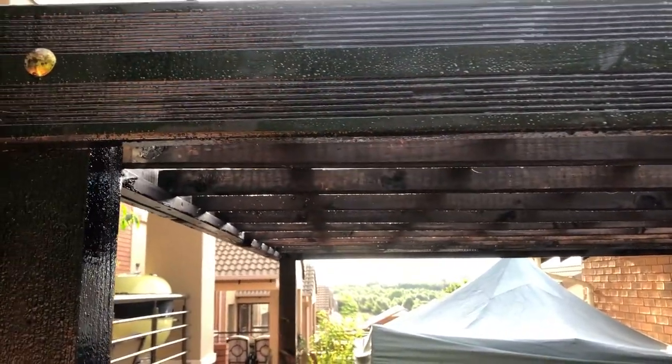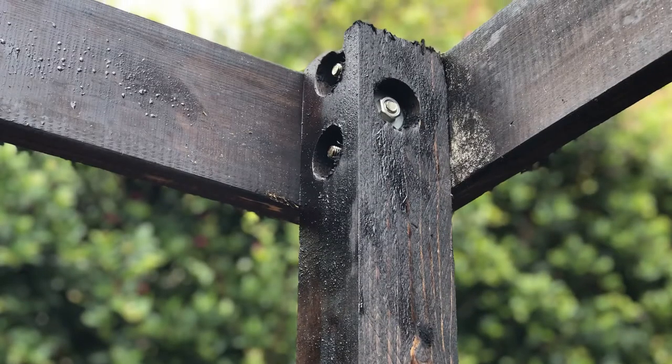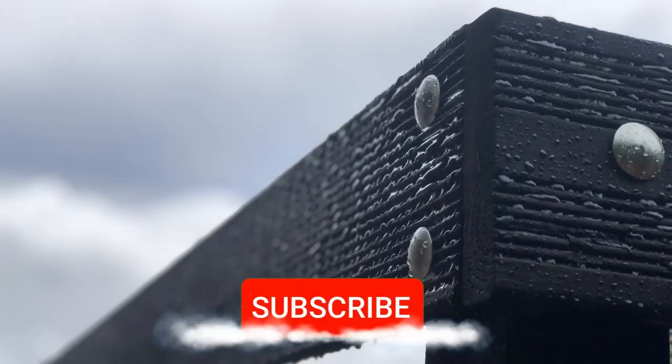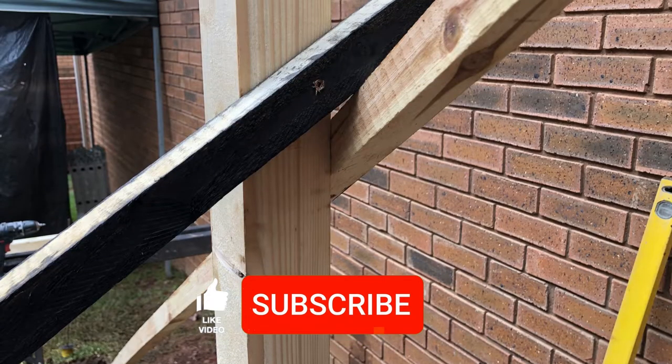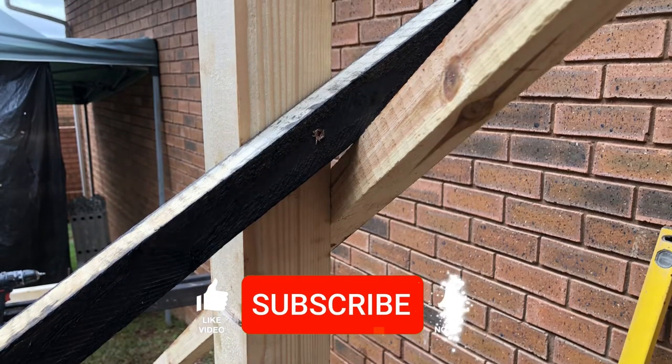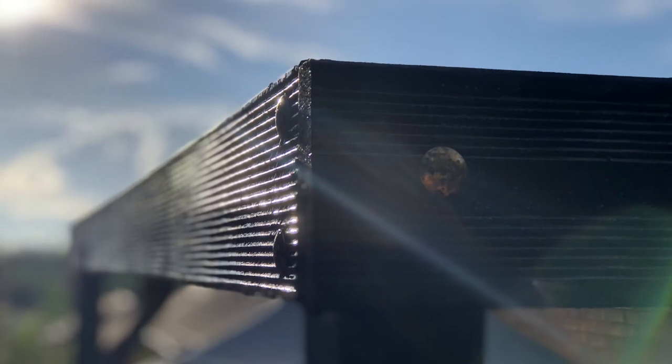Not even monsoon rains could stop us from getting this far — and guess what, you've made it this far too! Go ahead and celebrate by smashing that thumbs up button; it tells YouTube's algorithm that this content is worth watching. If you're not yet subscribed, go ahead and do that too because it's free. Thanks so much for watching — we'll catch you next time on Nail and Screw.